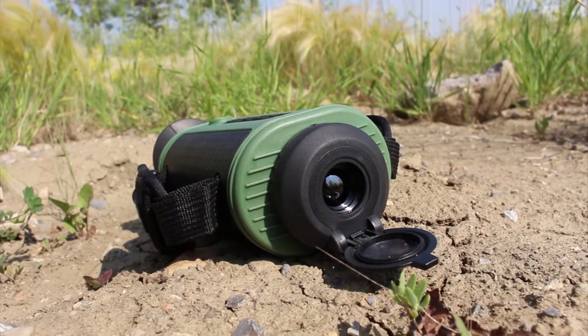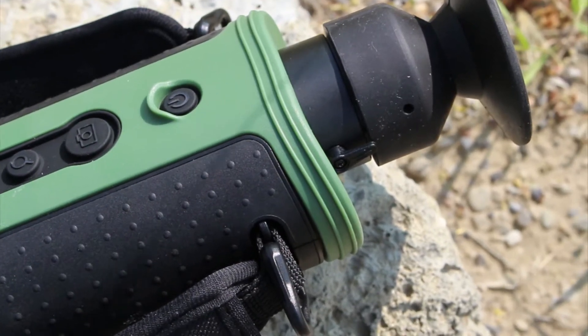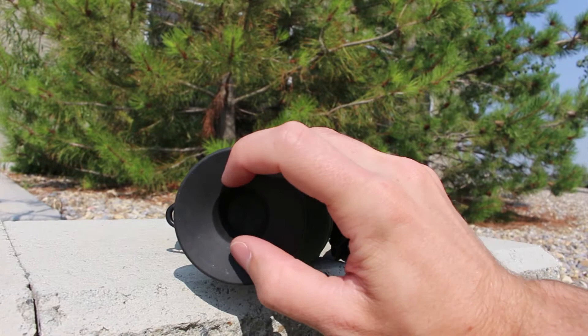You've got a flip-down cover on the front to protect your lens, and then a diopter adjustment on the side that lets you focus the image to your eyes. You've also got an iris-style protector on the rear of the unit.